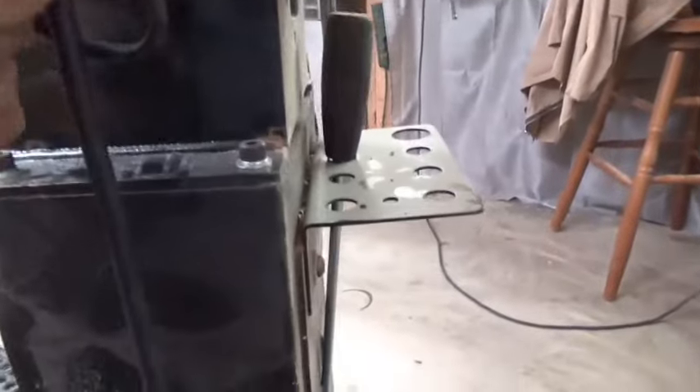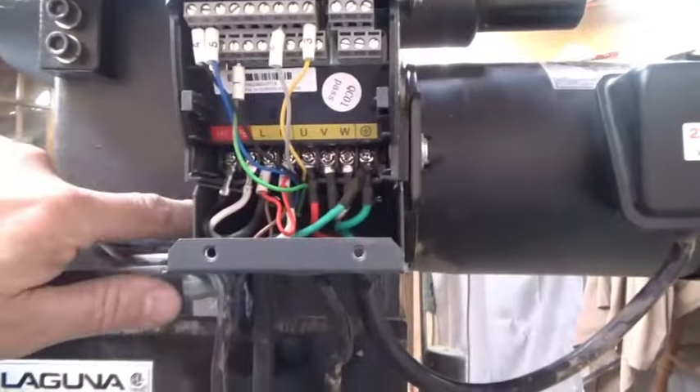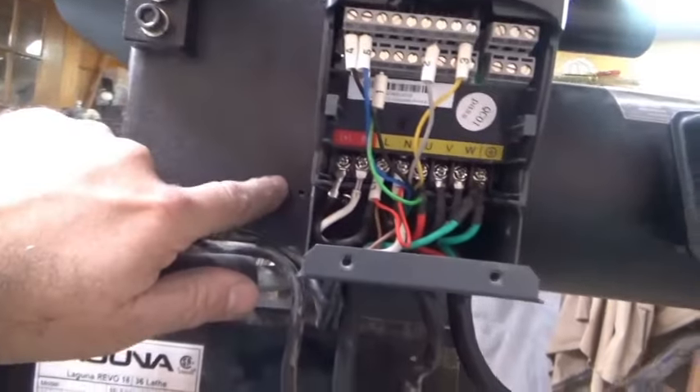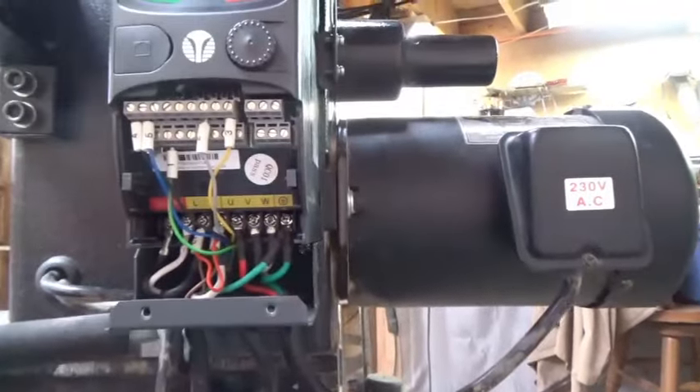The control terminations are done. Wire 1 is on common, 2 is on A1, 3 is on 10 volts plus, 4 is on S1, and 5 is on S2. There is a jumper on the back two terminals. Everything is terminated — the question is: does it work?